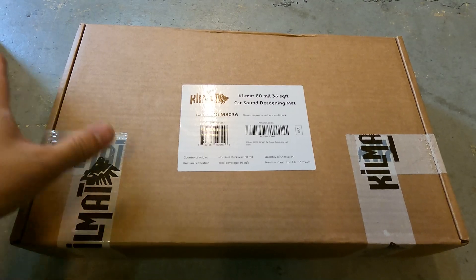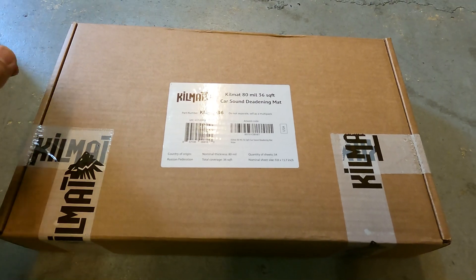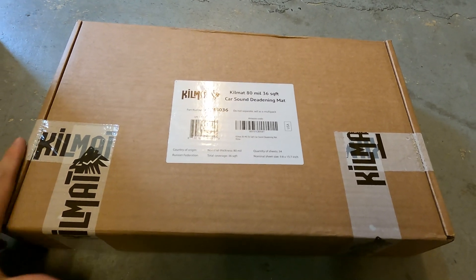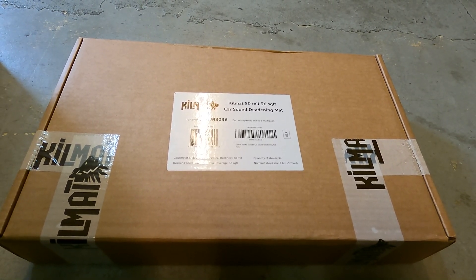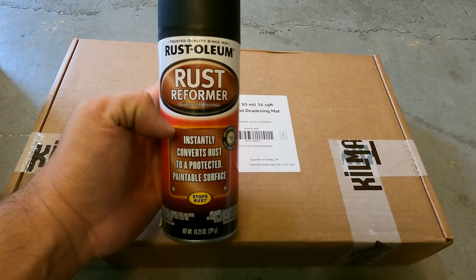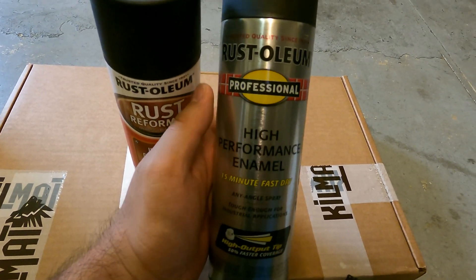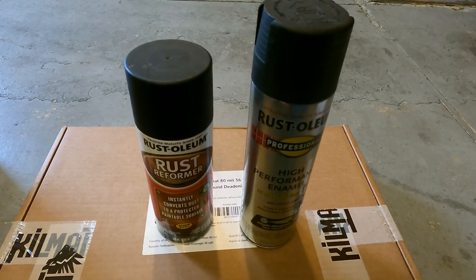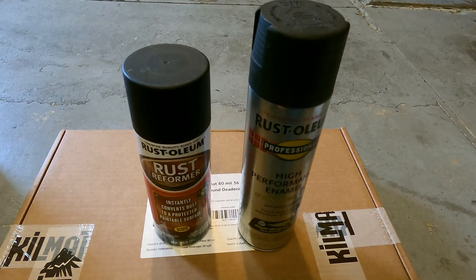The next thing on the list is Kilmat 80 mil, 36 square feet's worth. I'm not sure if that's enough but I'll probably just end up buying more if I need it. This stuff is very heavy — it's sound deadening material and I feel like the Mustang will definitely need it. I'm going to be installing this after I scrape down everything in the interior and then spray it with rust reformer, followed by high-performance enamel. I'm not quite sure if this is the right process, so please let me know — this is my first time doing anything like this. You veterans out there, please let me know.